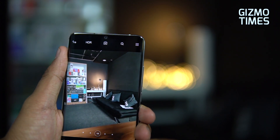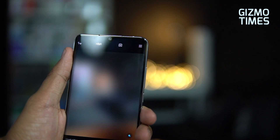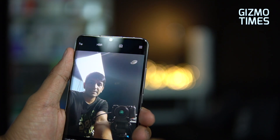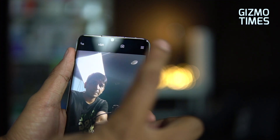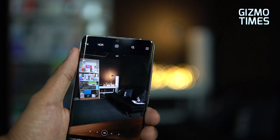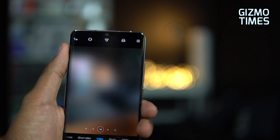On the front there's a 32 megapixel selfie camera with an f2.0 aperture, AI beautification, and the ability to record Full HD video.